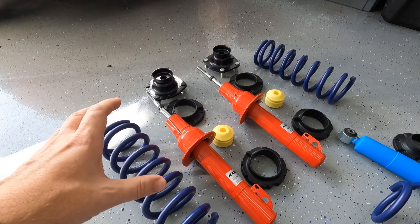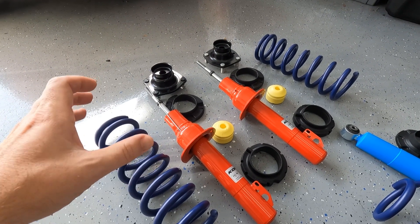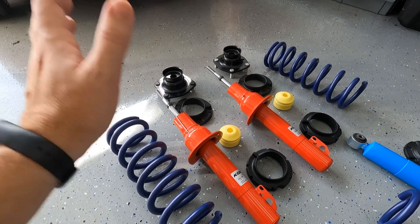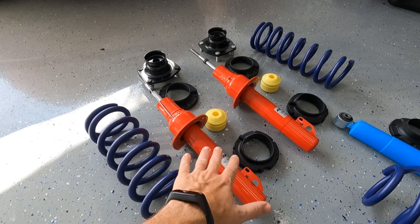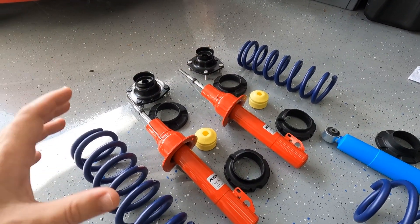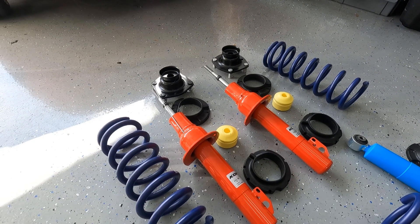My goal for the front was to build a coilover set, because it will make replacing what's currently on the Jeep so much easier — I won't have to worry about taking old shocks and springs apart separately. So what I did was buy a set of H&R springs, some new struts, and all the hardware to put this together in one nice package.